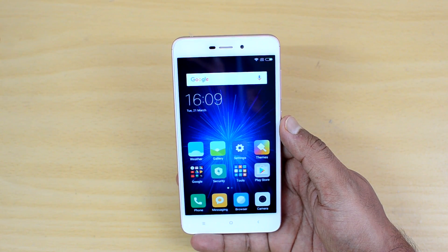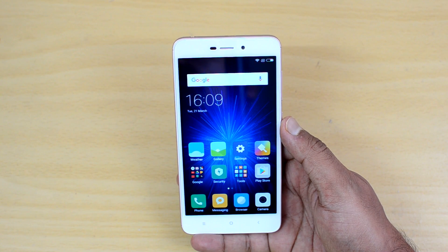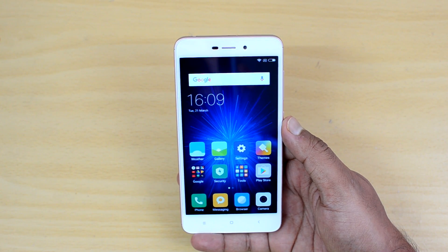We will have a detailed gaming review, camera review, and other videos coming up soon, so stay tuned. This was a quick look at the USB OTG functionality and the Antutu benchmark for this device.